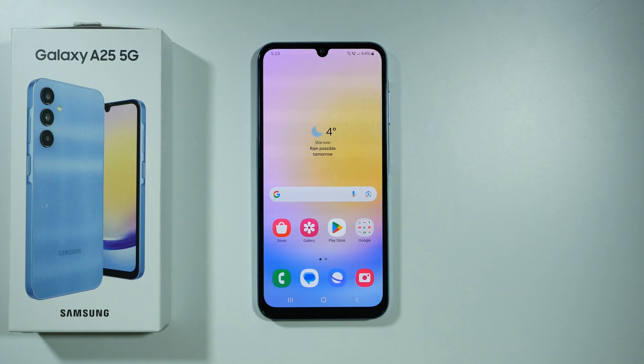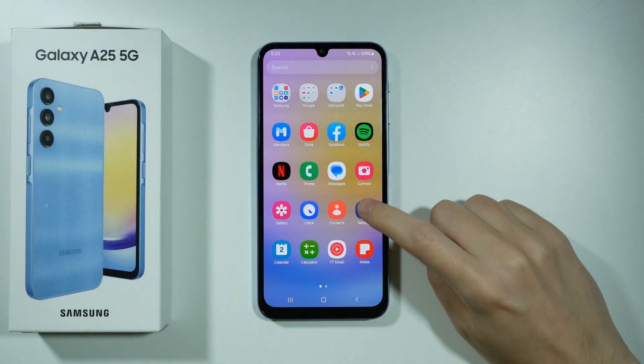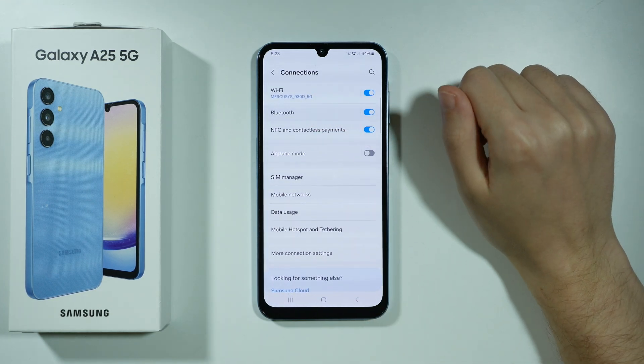Hello, here's what you can do in order to try to fix your issues with Bluetooth devices not connecting properly on Samsung Galaxy A25 5G. The first thing that you need to do is open the settings, go to connections, and then open Bluetooth.